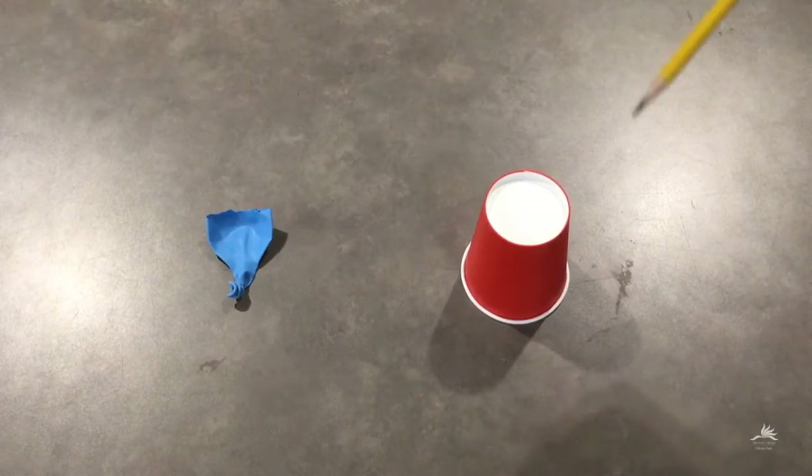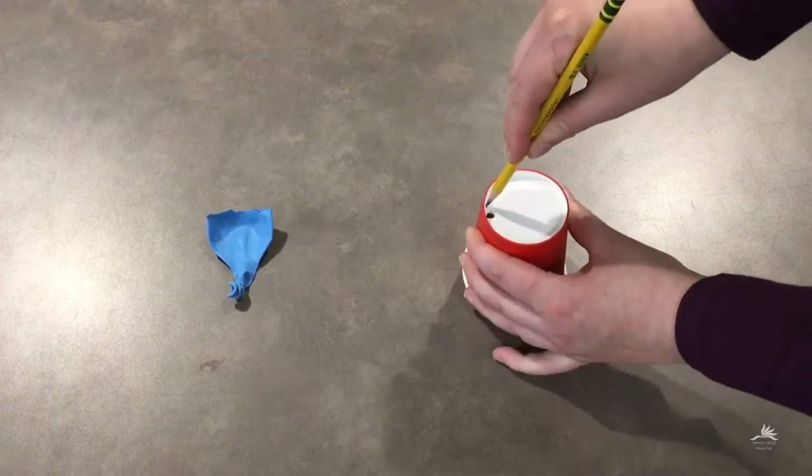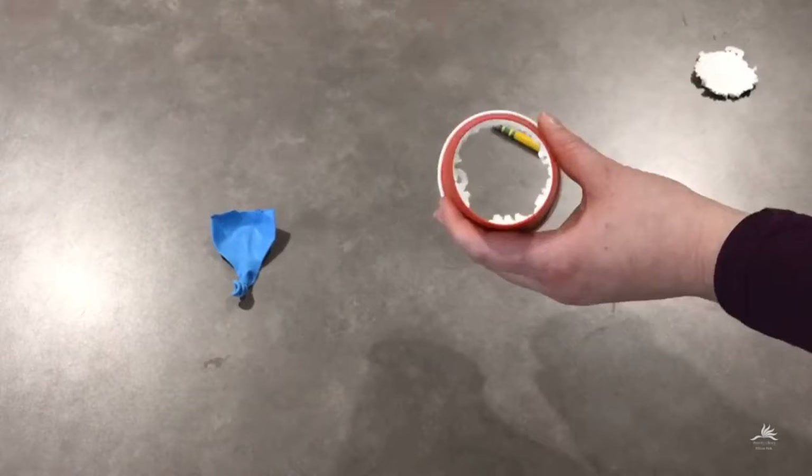Now you'll need to remove the bottom of your cup. To do this, take your sharp pencil or pen and start poking holes all the way around the outside edge of the bottom of your cup. Then you can easily push the bottom out.